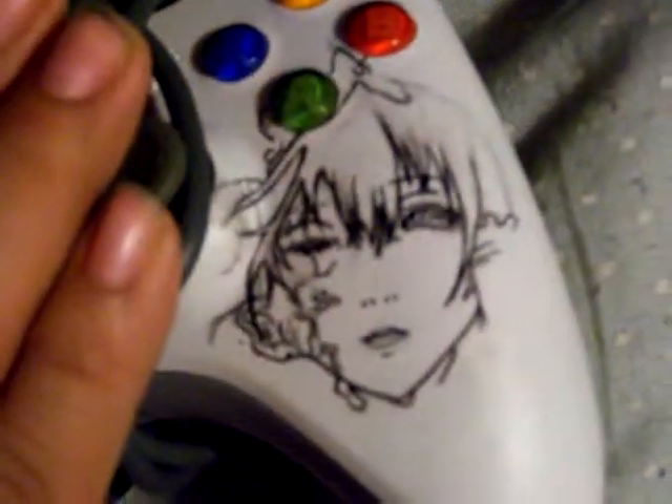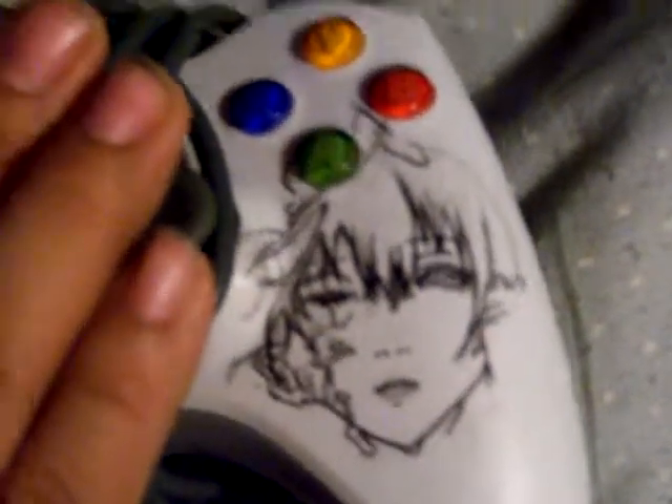I actually started on another project while that was drying. I think it's going to look really good. Thanks for watching. Make stuff original. Make it awesome. Peace.